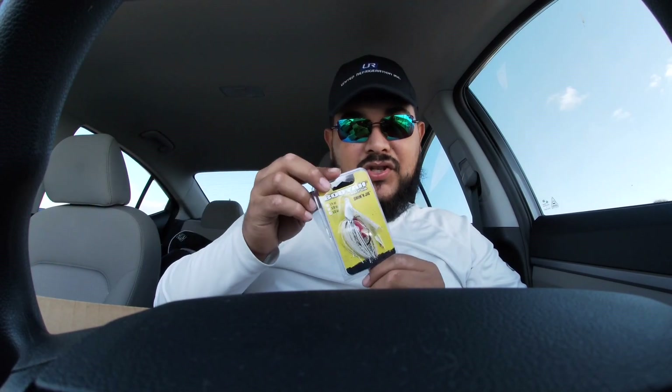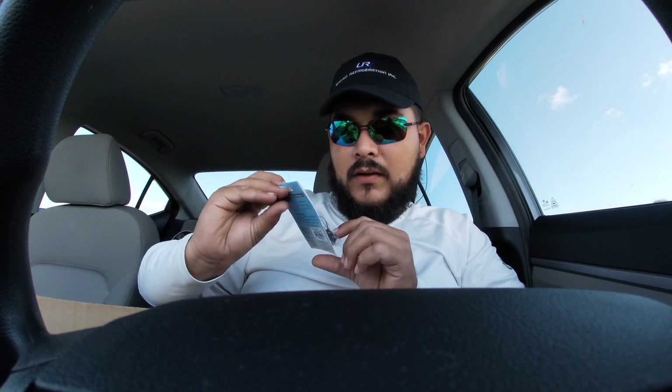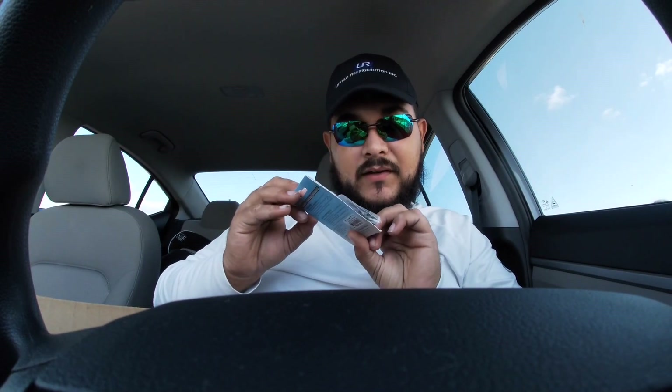We got some Yum Yum pulse paddle tail swimmers in an ayu color — these will be good trailers for jigs. We got more paddle tail swimbaits in white pearl — those will be some good trailers as well. We got this swimming jig by Booyah Baits in white shad — that'll be a perfect trailer for the paddle tails right there.